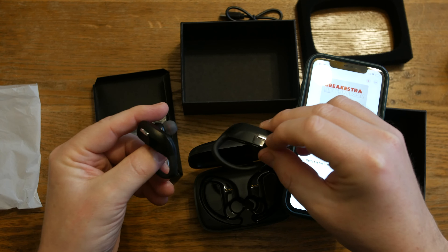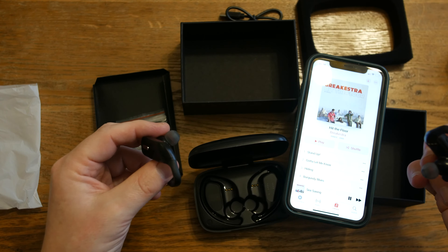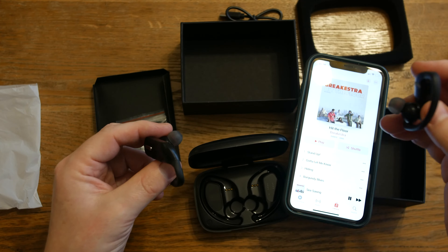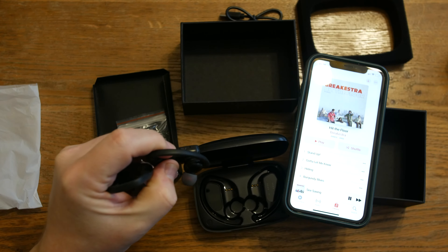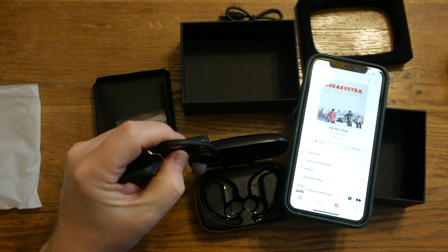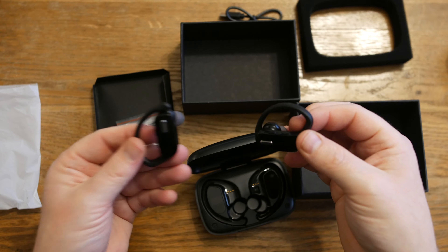On the side of the earbuds we've got control buttons — if we tap once it'll start playing. On the side we've got a plus and minus button and we can use that to skip through tracks. You can also answer calls.